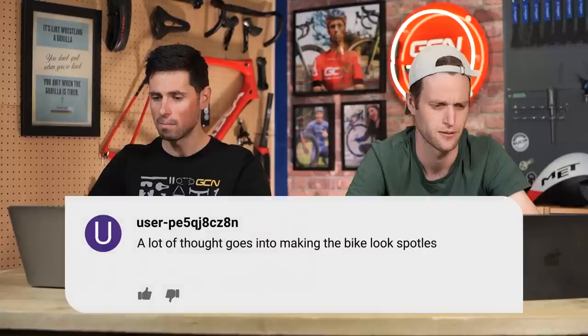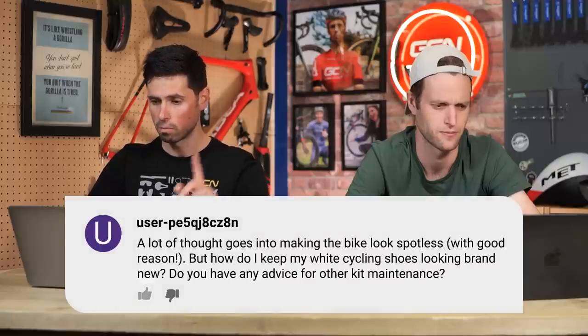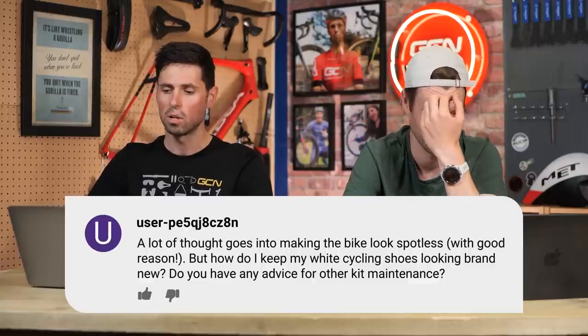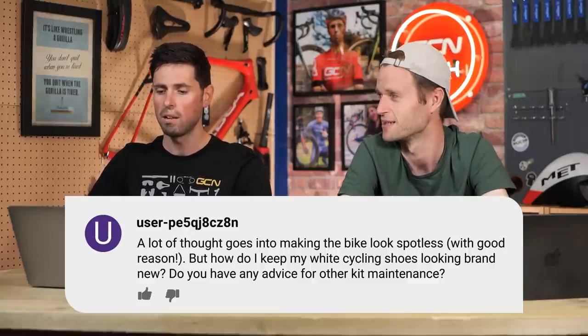Next question is from user-pe5qj8cz8n, which is a particularly catchy username. A lot of thought goes into making bikes look spotless with good reason, they say. But how do I keep my white cycling shoes looking brand new? Do you have any advice or maintenance tips for that?